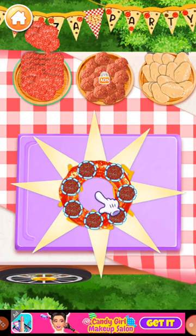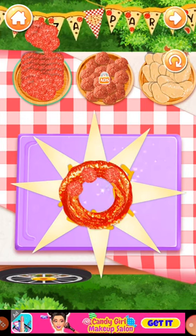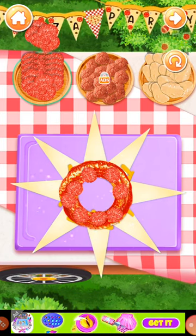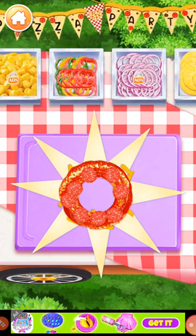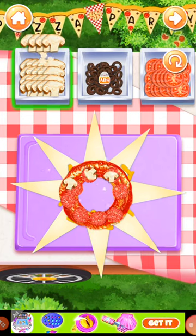Choose your favorite meat for your pizza. Don't forget to add some veggies.